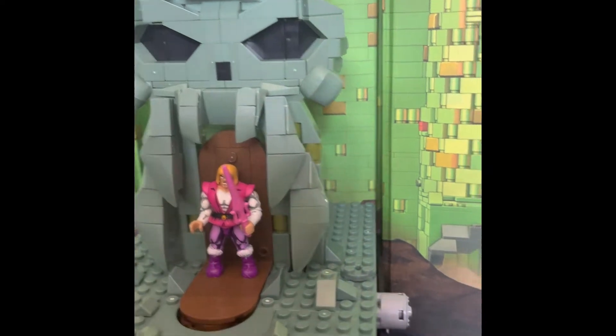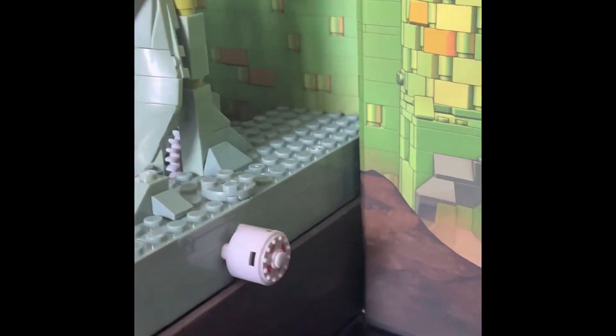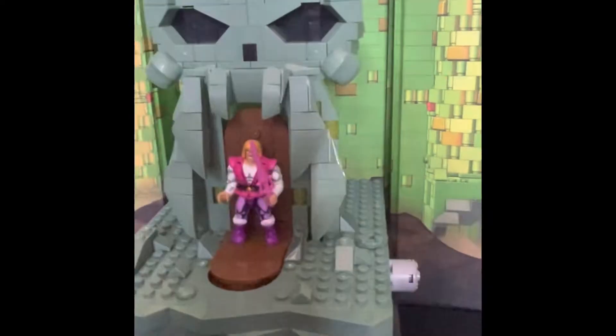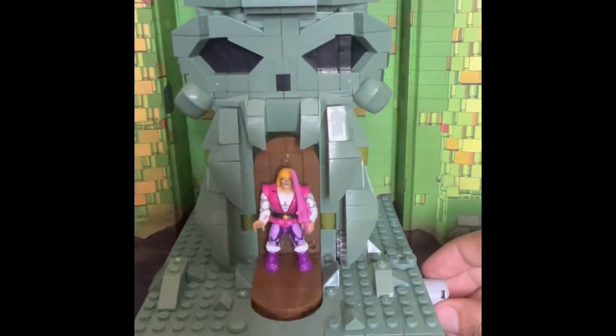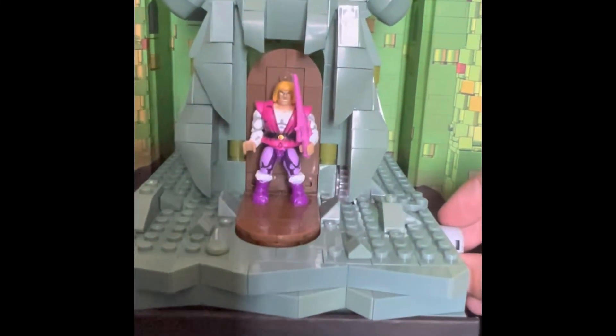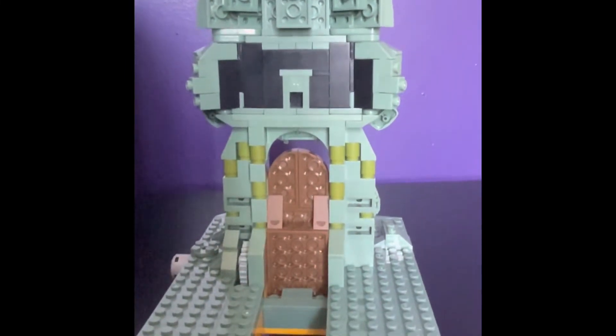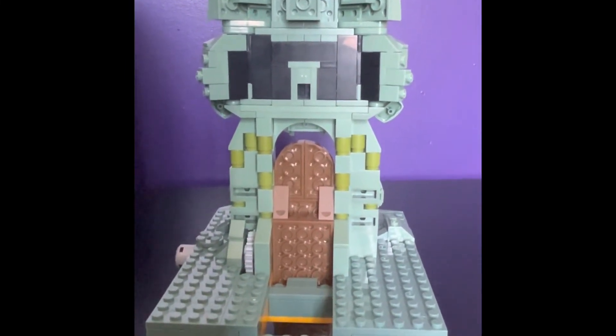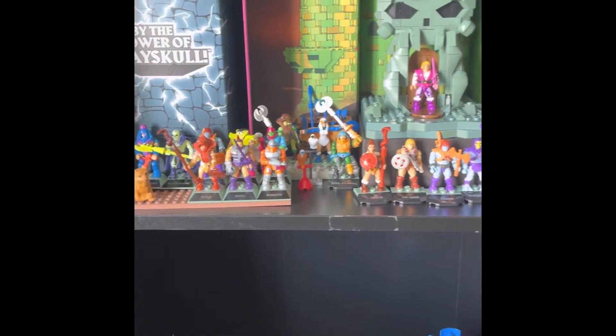What is pretty nice is there is a knob that turns a mechanism, and it has He-Man's shield, which is pretty interesting — I thought that was really cool. You just turn it and it switches from Prince Adam to He-Man. It's not very interesting from the back, but at least all the colors look like they match.